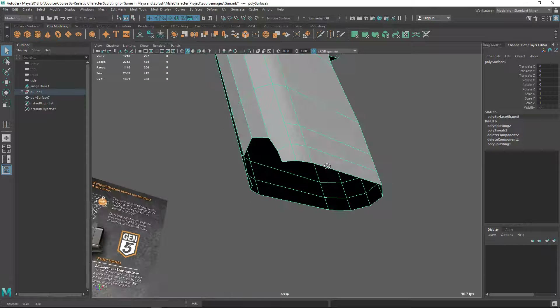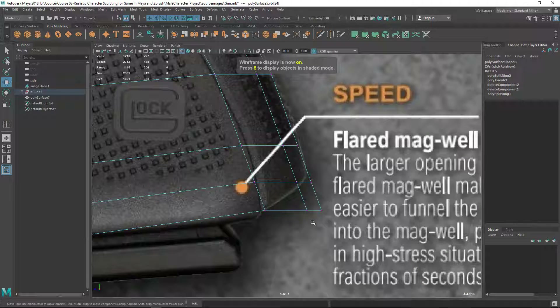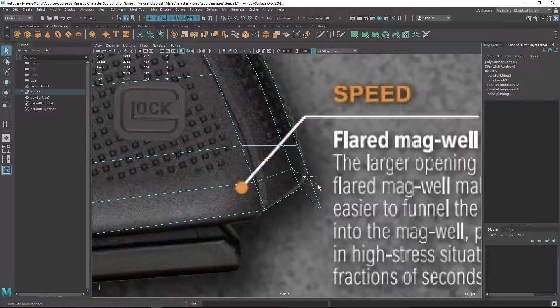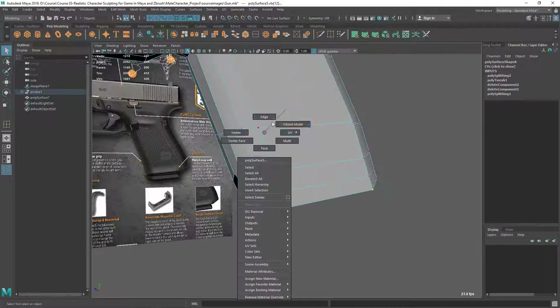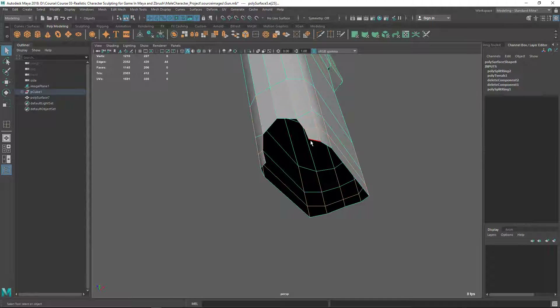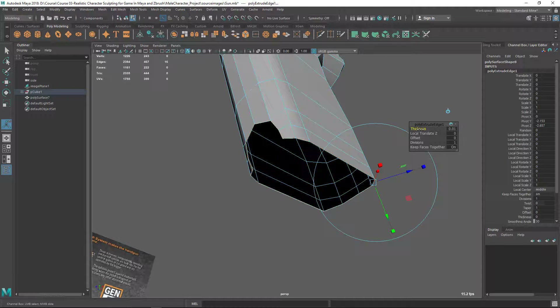Let's give it a thickness. The back part is going up there so let's check it. I'm going to extrude this edge loop, then extrude and give some thickness.